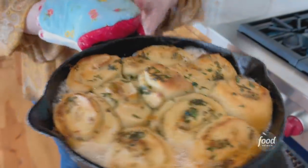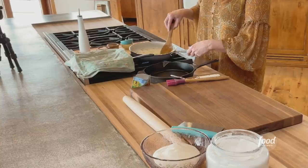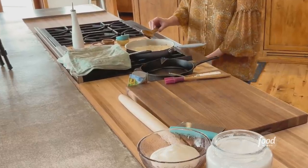These are buttery ranch rolls. I'm making a beautiful butter — all it is is garlic, parsley, and melted butter. I'm going to turn this way down and let it simmer and infuse. Then I'm going to get the dough ready.